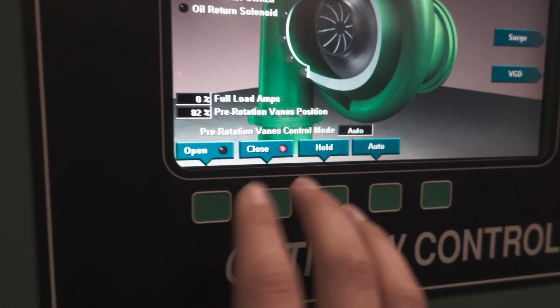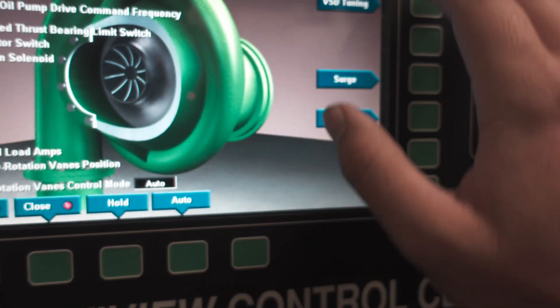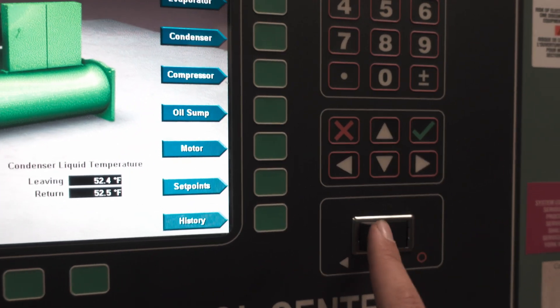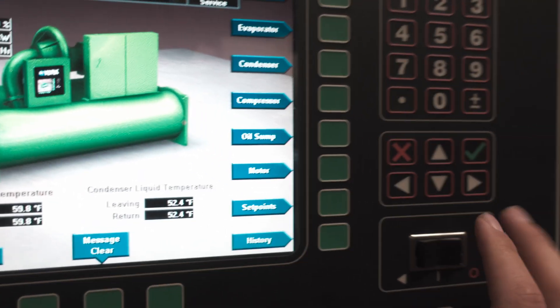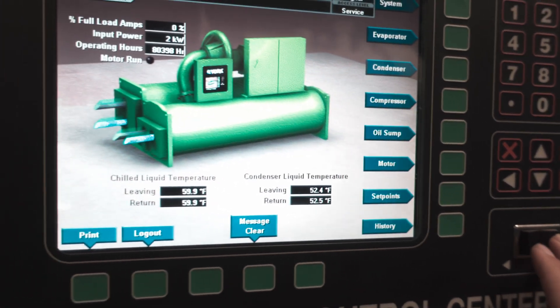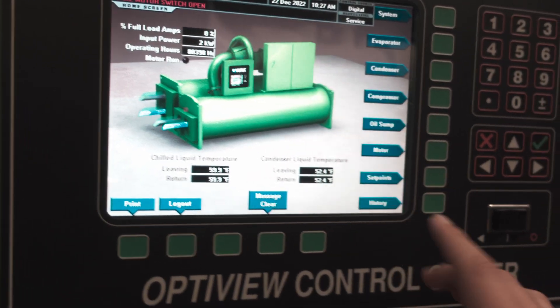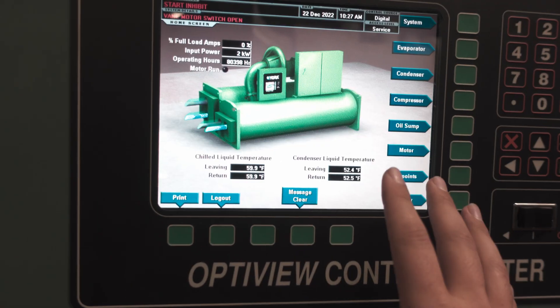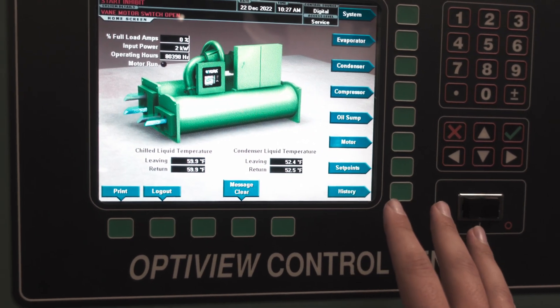Once all of this is done, you can go back to the home screen. If you need to log out, don't forget to do so and turn the chiller back to an on state. You do want to make sure the chiller is in an off position so it's not going to run. Keep in mind you will have to toggle it over before it will actually try to start on the next go.